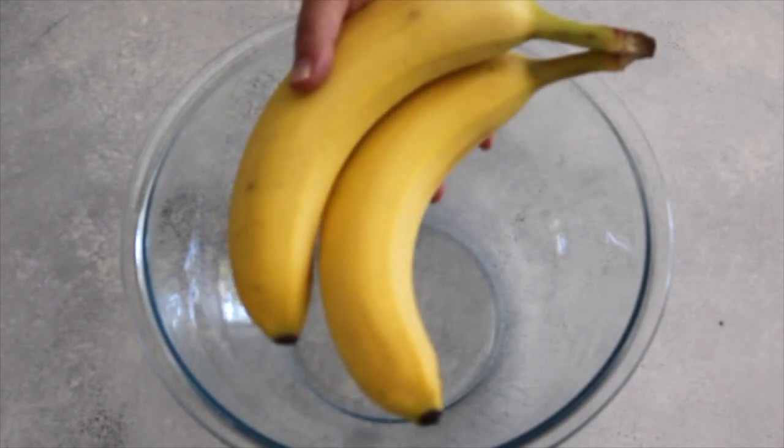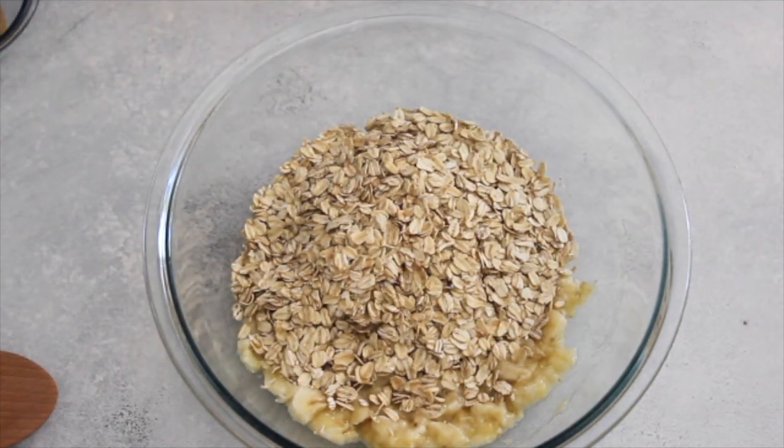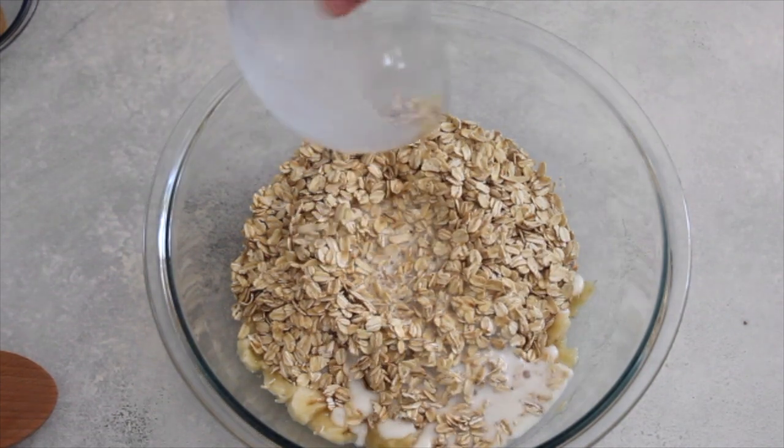I'm just starting with two bananas that I have just mashed up. You're welcome to add more bananas and more oats. This is the easiest recipe to double. So, I'm going to just do two cups of oats and then I have one and a half cups of milk.